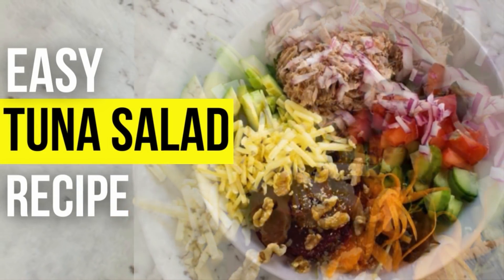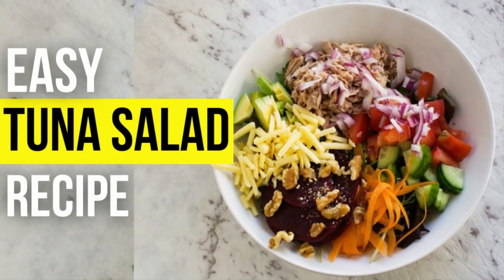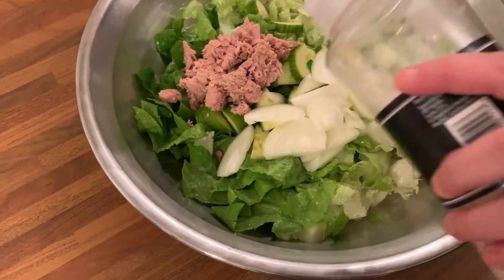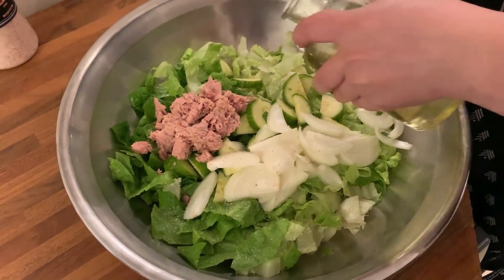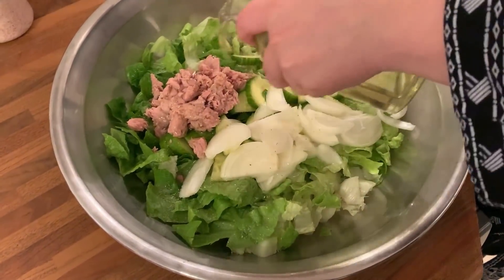Our today's kitchen recipe is tuna salad, so watch for a quick and easy food recipe. You might think you don't need a recipe for a tuna salad, especially an easy tuna salad, but I really wanted to share this one with you. It's healthy, delicious, extremely quick, and looks quite impressive.